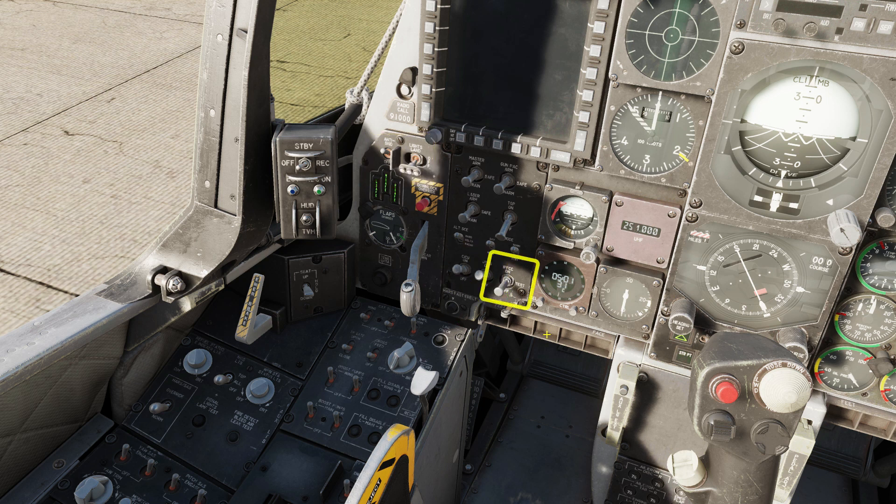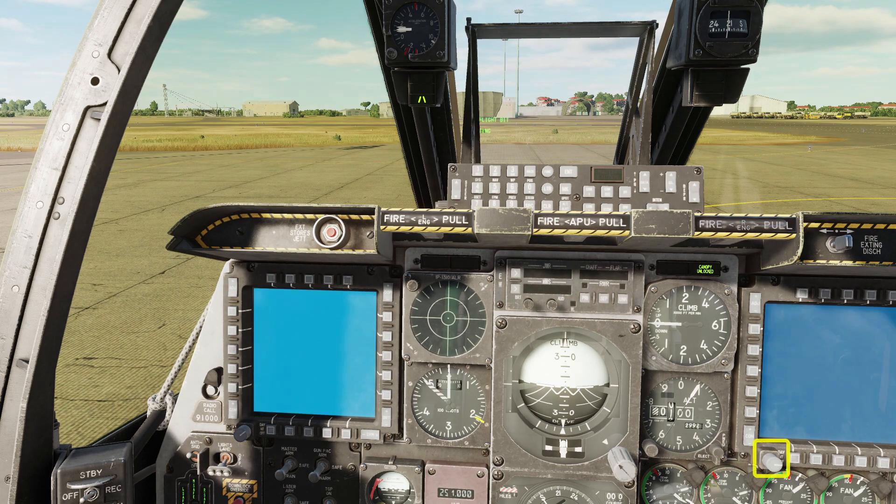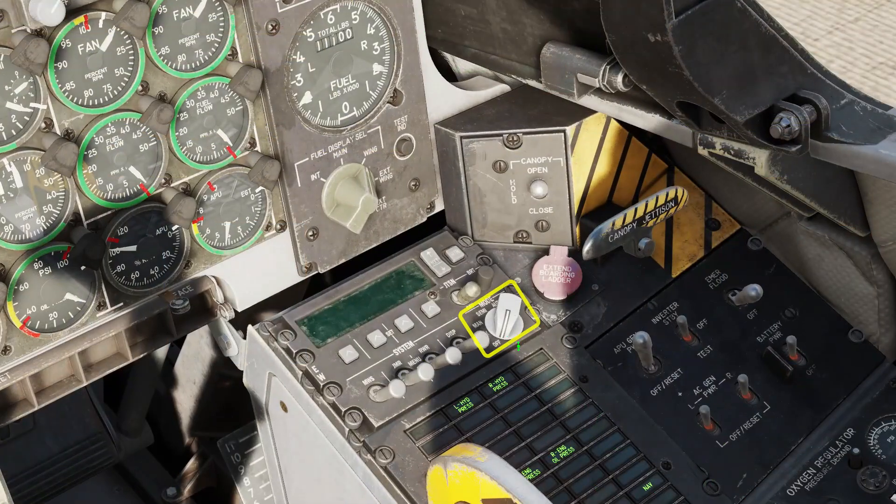Turn on anti-skid and the taxi lights. Turn on the CICU and JTRS. Set the IFCC, which is basically the HUD, to the central test position. Press enter on the upfront controller to start the test. Both MFDs to day mode. Uncage the backup ADI and zero the altimeter. Set countermeasures mode to manual, auto or semi-auto.